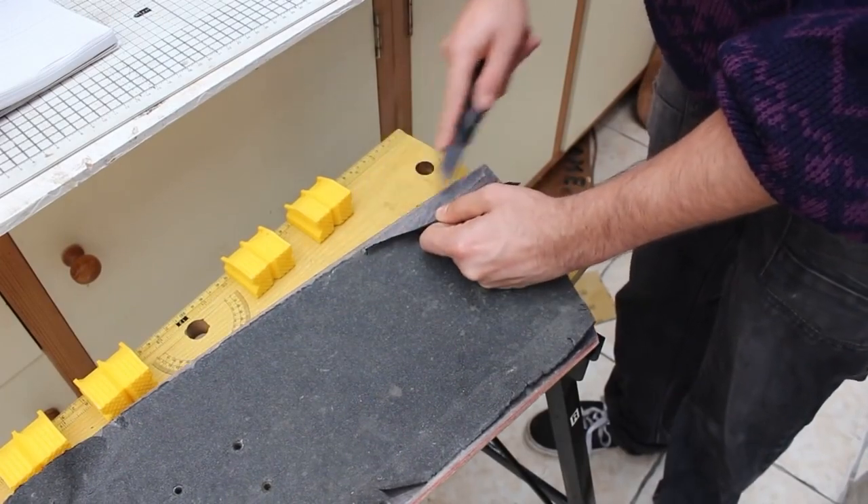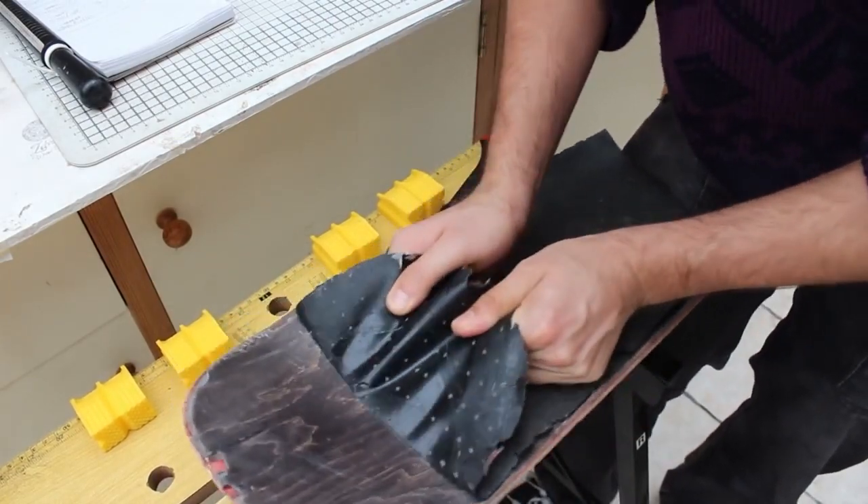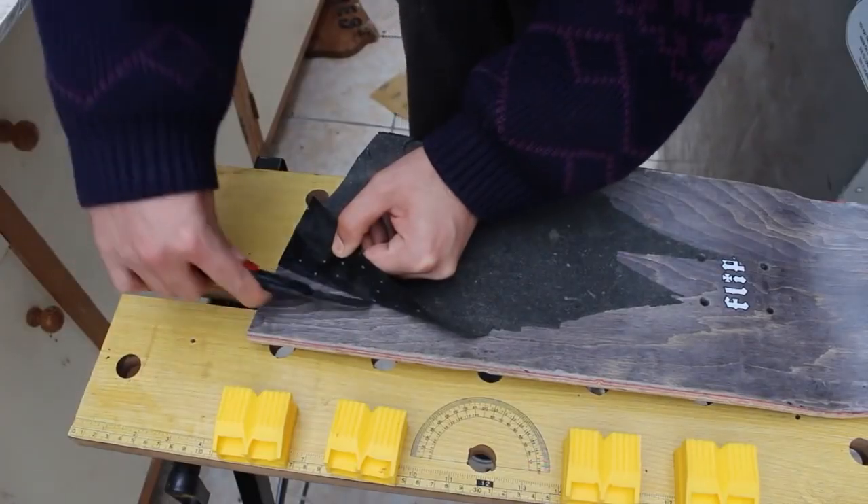First I started with the edges and then worked on peeling off the rest. I had a few rips but I just did my best with the hair dryer and razor to strip the grip tape off.